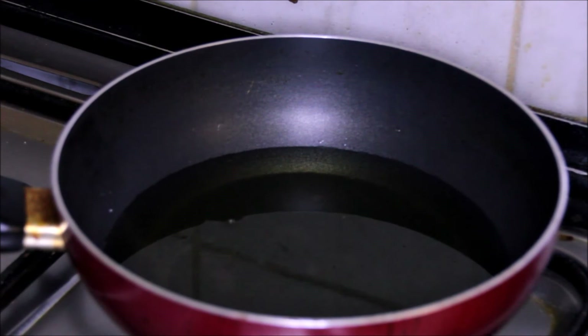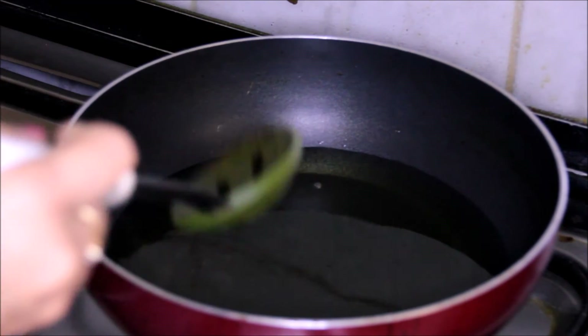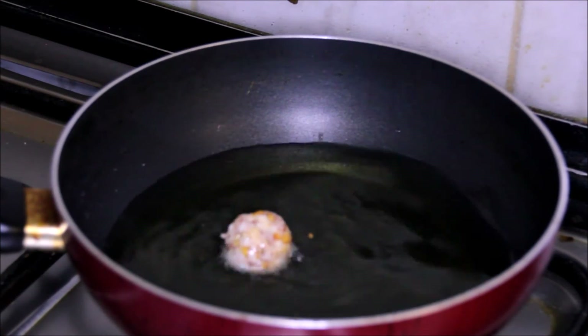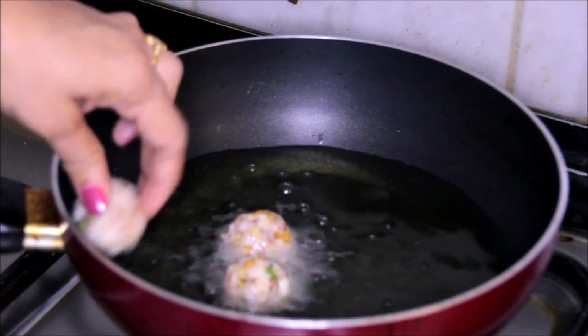The oil is hot now — we will check it by dropping in one piece of sago; it is coming up easily. The oil should not be extremely hot, so we will start putting in these balls one by one.